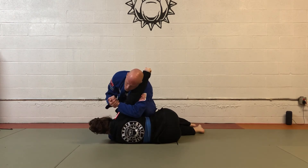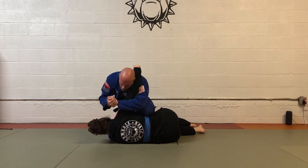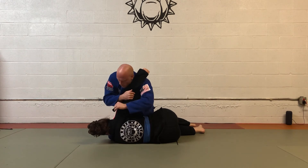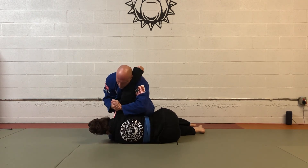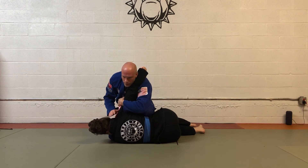I can bring my knee up on the head if I want, but I don't have to. I slide this arm just above the elbow and squeeze in towards me as I drive my shoulder forward to hyperextend the elbow. A second option is to rake up the tricep just to add a little bonus.